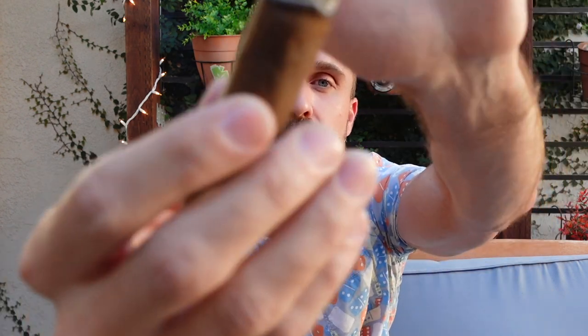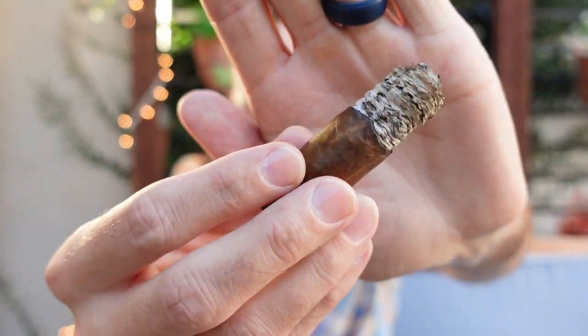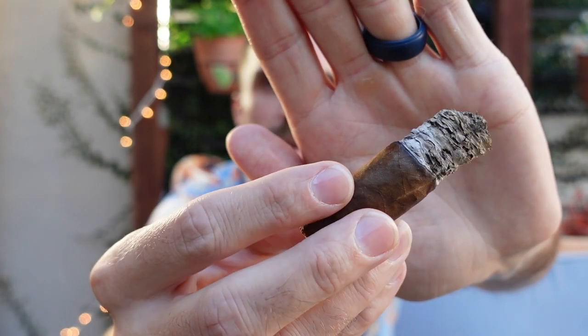We have reached the end of the final third — beautiful burn line, nice looking ash, though not a lot of smoke output now. Medium to full body, long finish, and a smooth smoke texture. Luckily the pepper didn't ramp up in the final third — it's still the main tone on the sinus, slightly stinging, but not overbearing. Still a lot of coffee through the retrohale, almost matching that pepper spice. Mesquite wood still underneath those two tones. On the palate the main tone is roasted coffee, with just a touch of Granny Smith apple sweetness — the caramel note is gone.